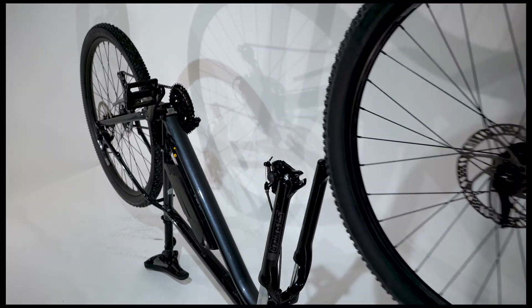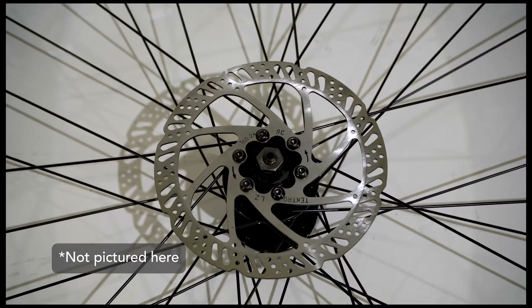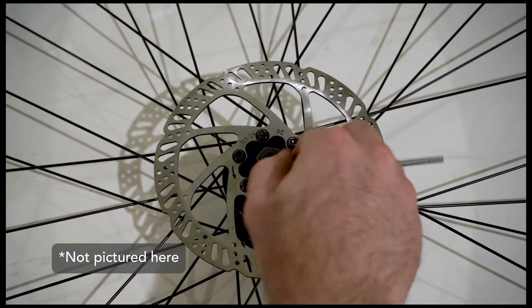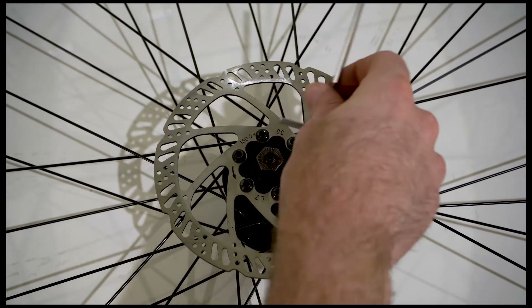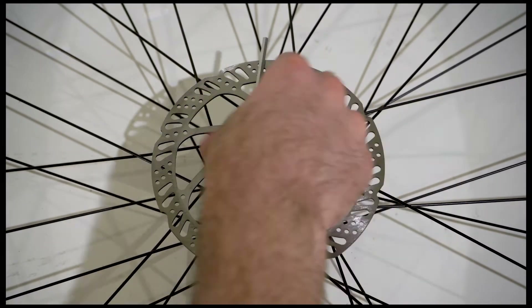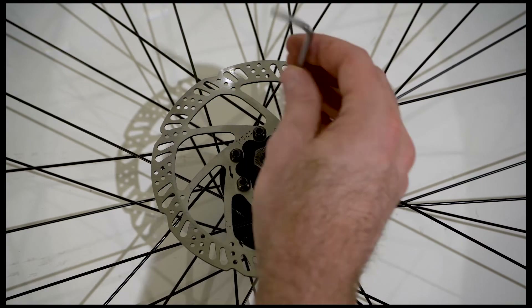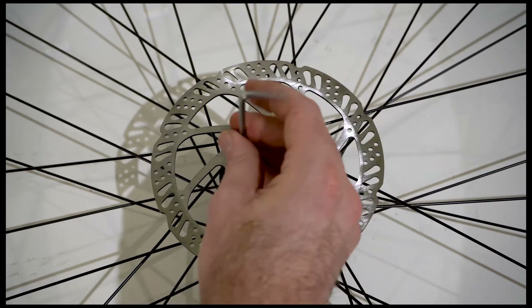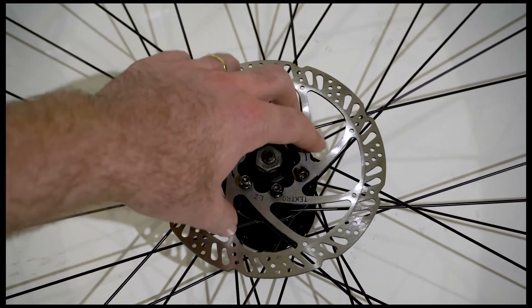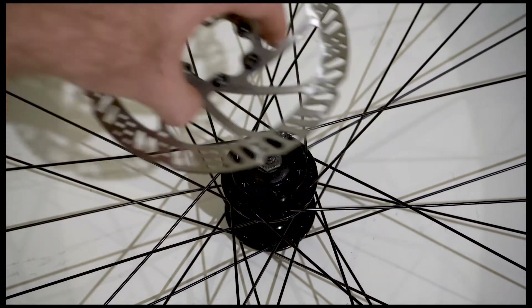On your new hub motor wheel, there is a plastic spacer held in place where the disc brake is installed — remove this plastic spacer first. Then remove the disc brake rotor from your original wheel. Remember to handle the rotor by only using the inside edges, as you do not want to contaminate the braking surface.